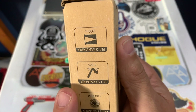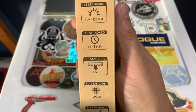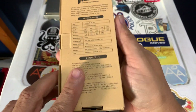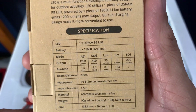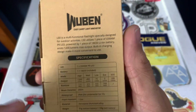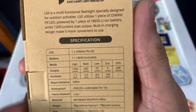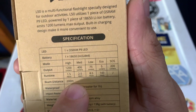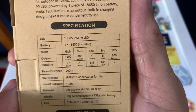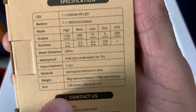Here's the information on the back of it — lumens, runtimes, waterproof info. I really like that they put this right on the box so you can see it without even opening it, because those papers often have a lot of small print. It has an Osram P9 LED with an 18650 battery. Runtime specs: high 1200 lumens for 1.5 hours, medium 400 for 2.5, low 75 for 8.5, eco 5 for 143 hours, and 200 lumens SOS mode. 200 meter beam distance, IPX68 waterproof, impact resistant to 1.5 meters, aluminum alloy construction.